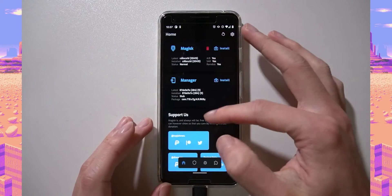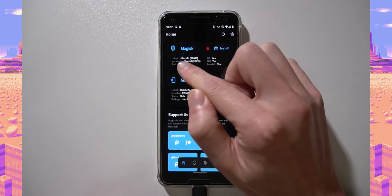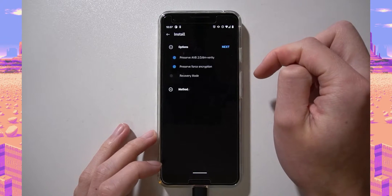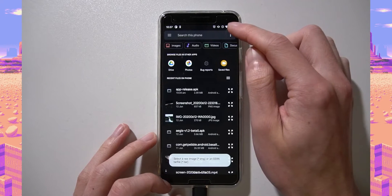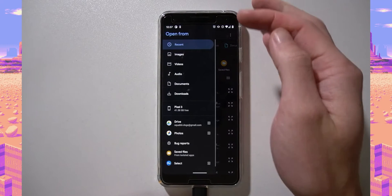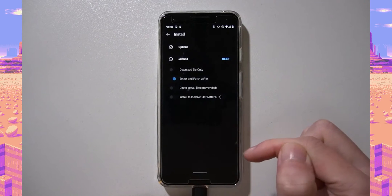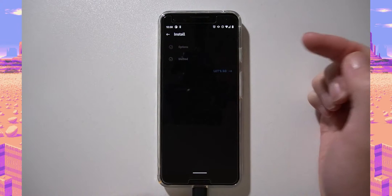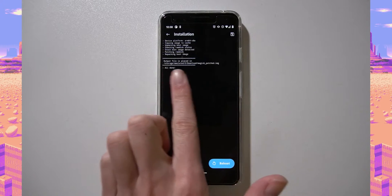Once you're on the canary channel, tap on Install, leave the default options, tap Next, and then select 'Select and patch a file'. Make sure 'Show internal storage' is enabled. Go into the hamburger menu, tap on your Pixel 3, and you should see the boot image you just copied over. Tap on it, tap Next, then tap 'Let's go'. Magisk will install itself into the boot image you provided.